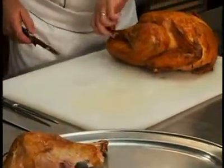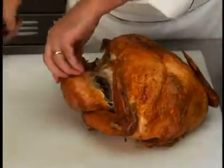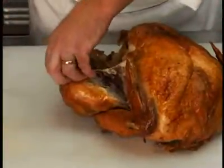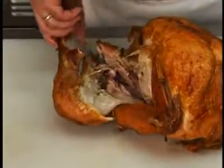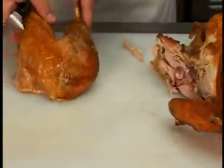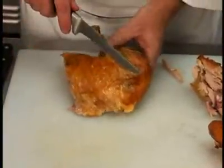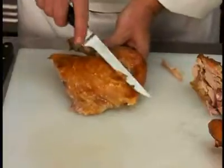Repeat the procedure on the other side. Once both legs have been removed, slice the meat from the thigh by holding the leg firmly with one hand and slicing parallel to the bone.